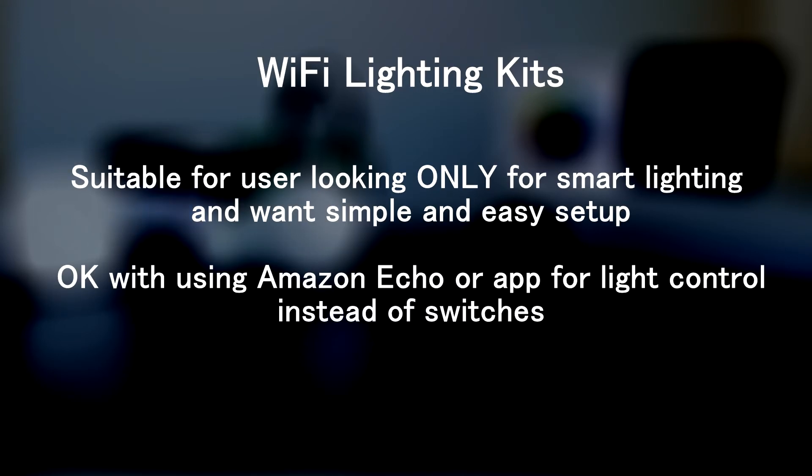These types of solutions are suitable for users who just need lighting control in their house and don't mind not using their light switch, but using something like Amazon Echo instead.